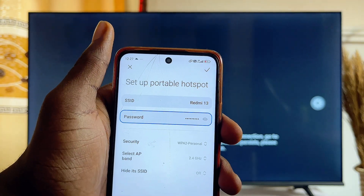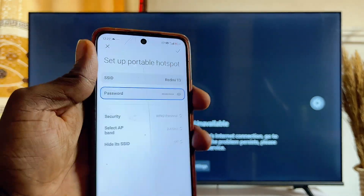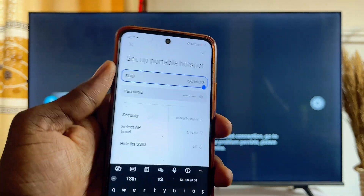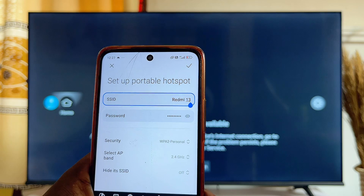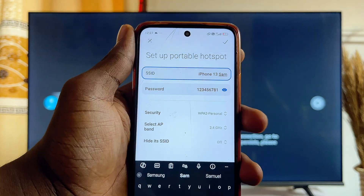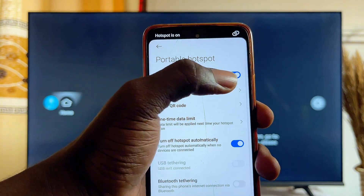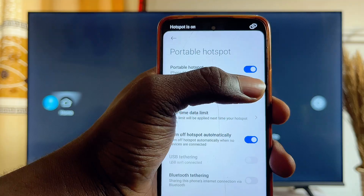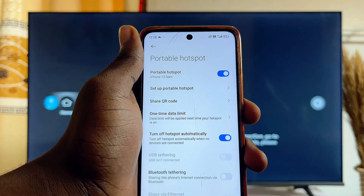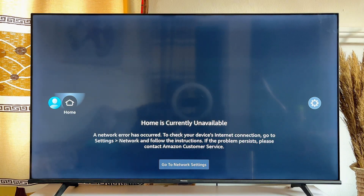You want to change the name and password of your current hotspot to the same name and password of your previous Wi-Fi. What this will do is simply trick the Fire TV Stick to connect to this Wi-Fi, thinking that it is actually the previous Wi-Fi. Just make sure that the name and the password are exactly the same. Once you're done changing both, click the done button and turn on your hotspot so the Fire TV Stick can connect to this Wi-Fi.